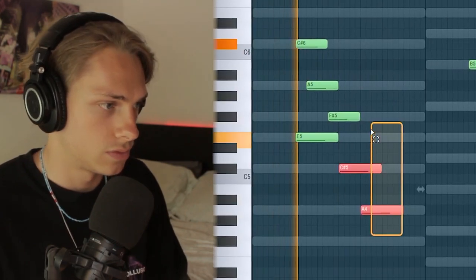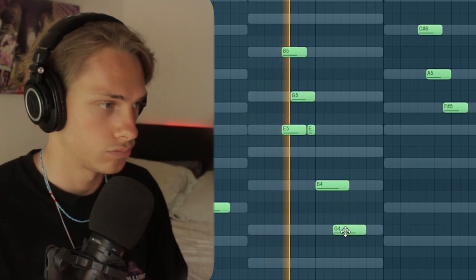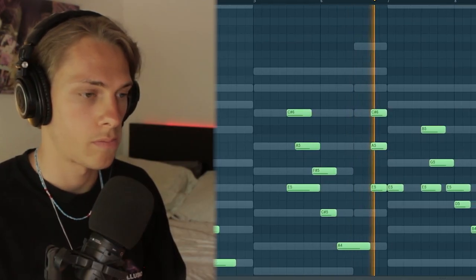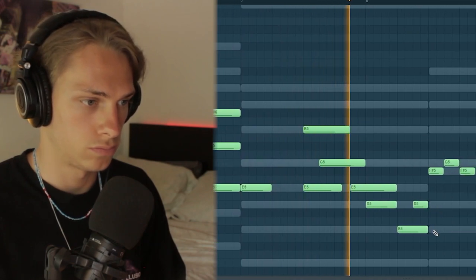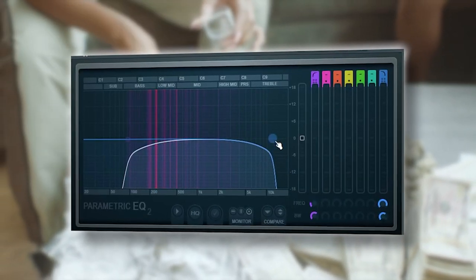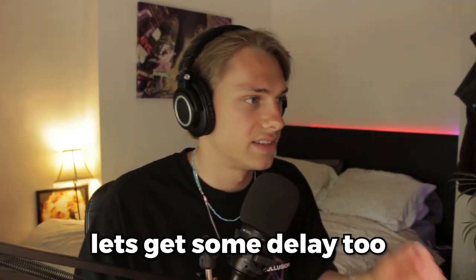With these pizzicato strings, we'll double voice them to get some more layers. Let's add some effects onto this one — first off, let's turn off that annoying reverb. Let's get some delay too — this is a good one.